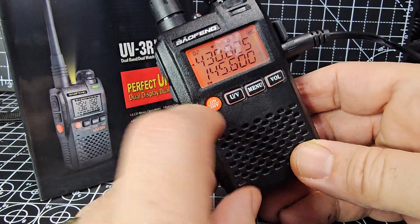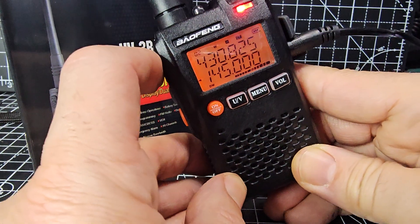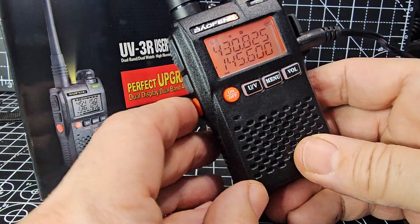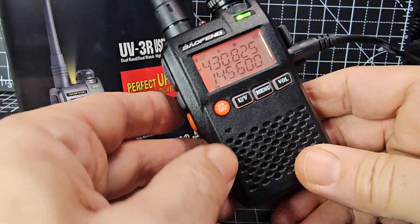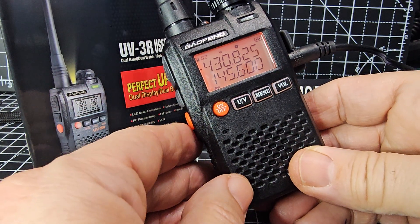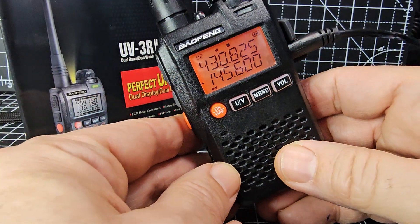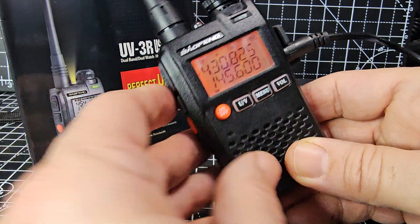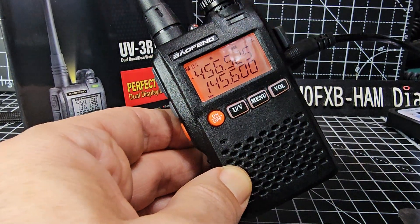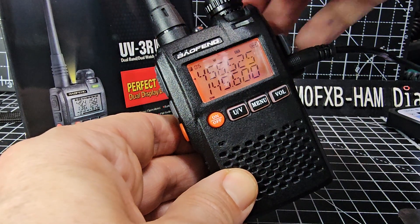That's GB3WR. We need to be on the B band, so press UV to get on B. M0FXB test test. To save it: press the grey F button, then UV, and we need to make sure we're on the B section. We've got the arrow there, so press F then UV, choose channel five, then press UV.